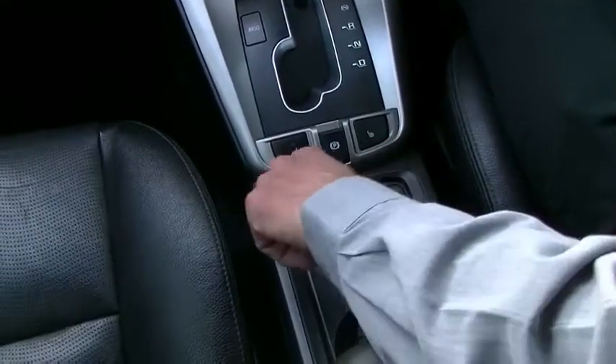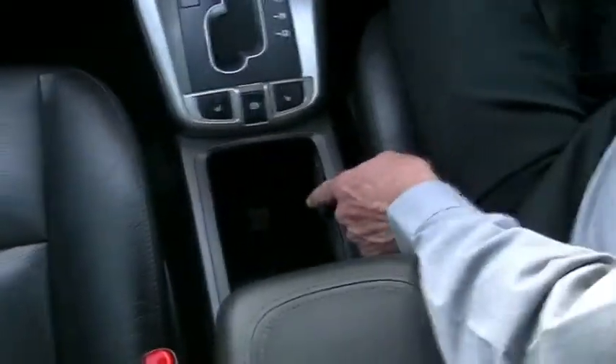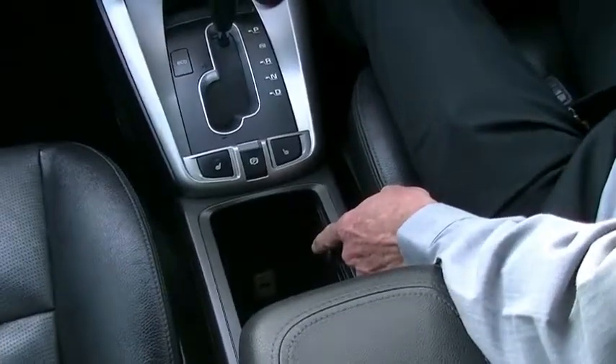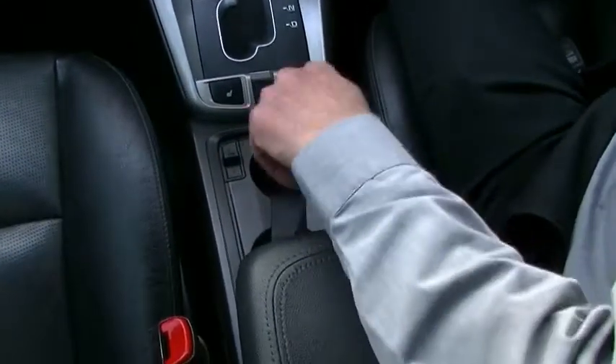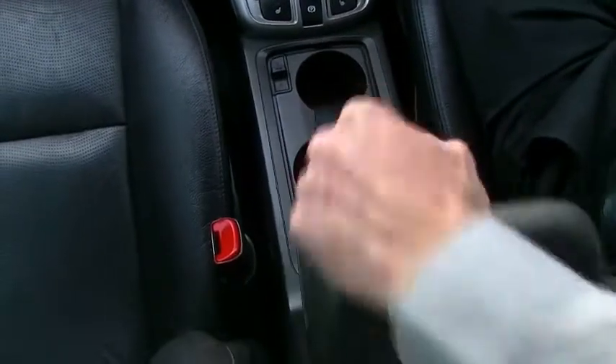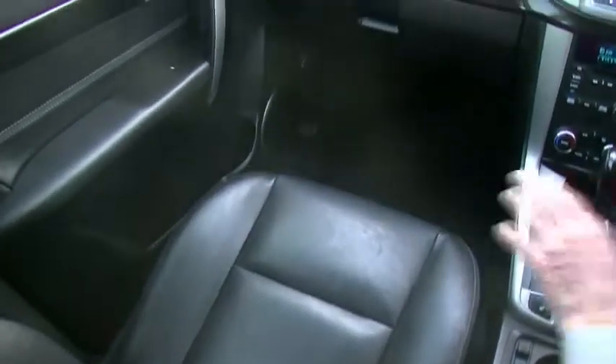Cup holders here as well. If you flick this button, it opens up another large storage compartment at the bottom, and there's also an auxiliary input there to plug in any devices. Quite a unique little storage compartment that not a lot of people know about. Pay real attention to the quality of the interior — it's been really well maintained. Being the LX, it also has a full leather interior, so front, second, and third row seats are all leather. Our carpets are in as-new condition with factory floor mats as well.